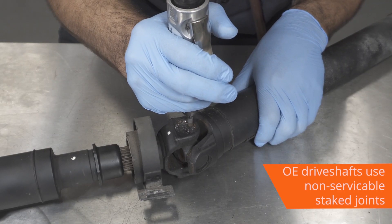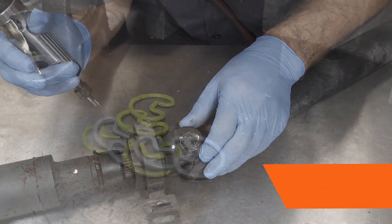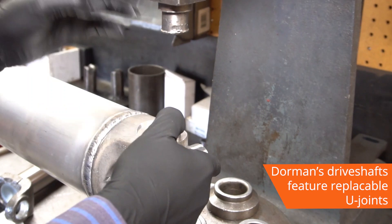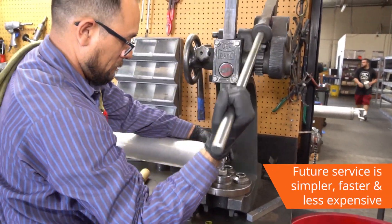And unlike some original equipment drive shafts that use a non-serviceable stake joint, all Dorman drive shafts are built with replaceable U-joints, making future service much simpler, faster, and less expensive.